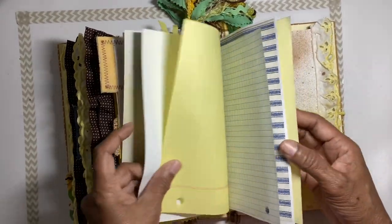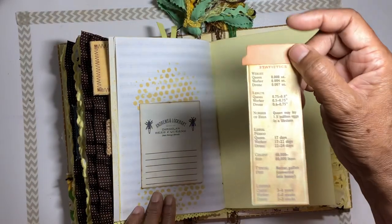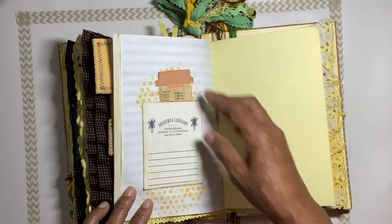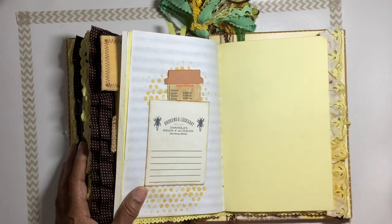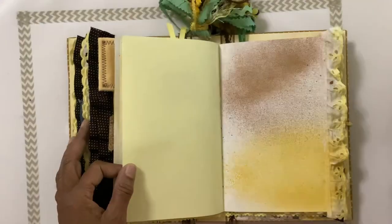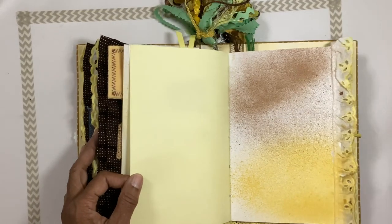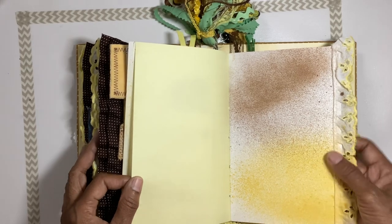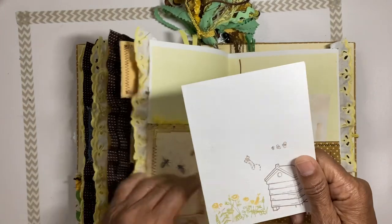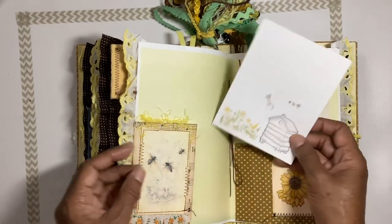More wallpaper, journaling cards, and we have a seed packet here with information about bees. There's ruffle on the edges, a little card here you can open up with journaling inside and stamped images on front.